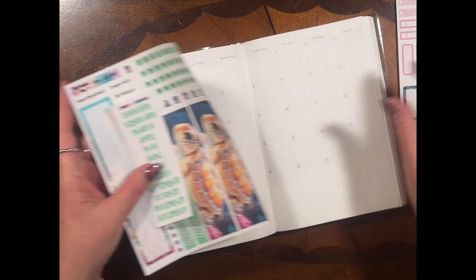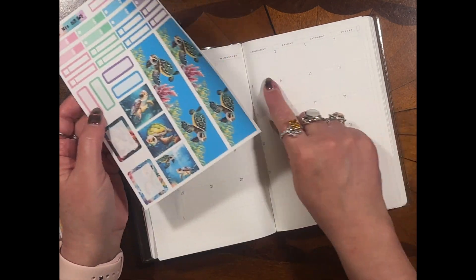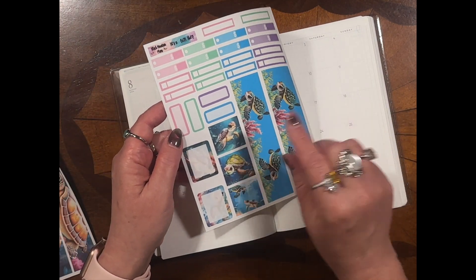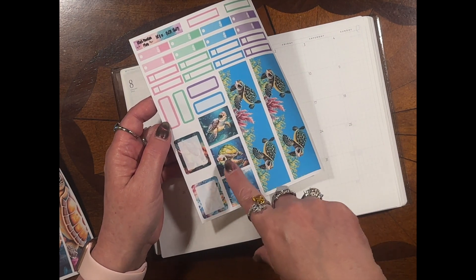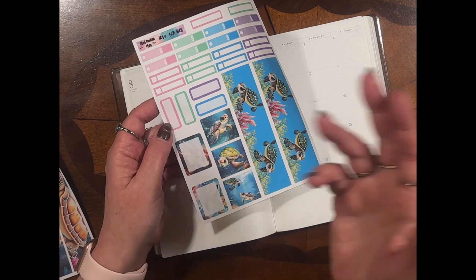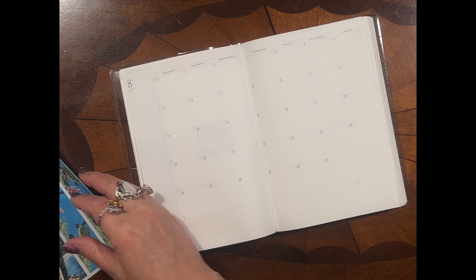You also get your free scripts. On Sheet B you have washi to cover up your extra days that you may not use, some appointment labels, bill due labels, assorted labels, deco boxes, deco labels. It can't be any easier than that.